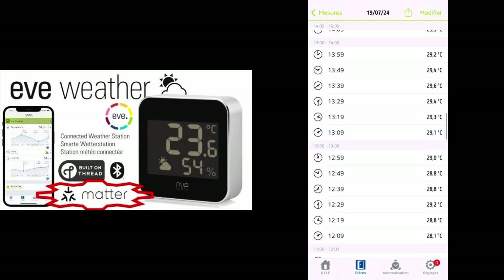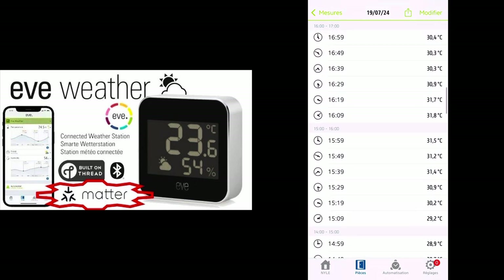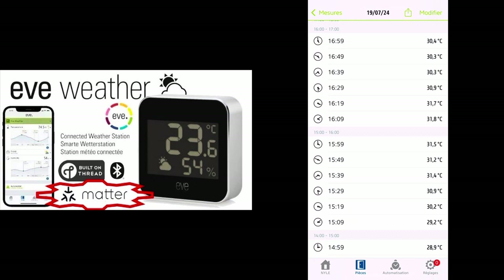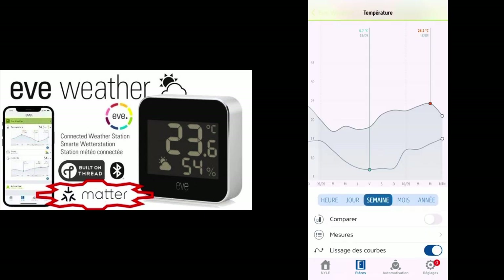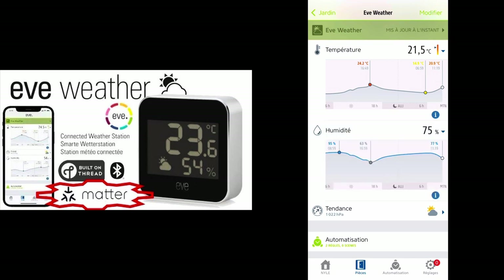Here you can see that in the afternoon we even had 31.8 degrees. So that's for the temperature — now we do the same thing for the humidity.